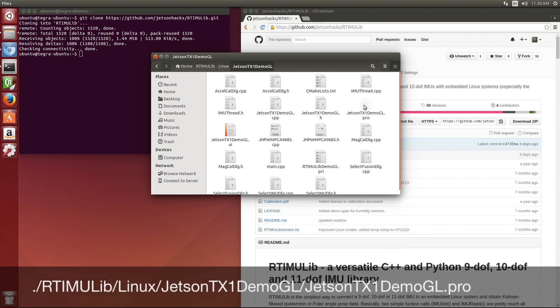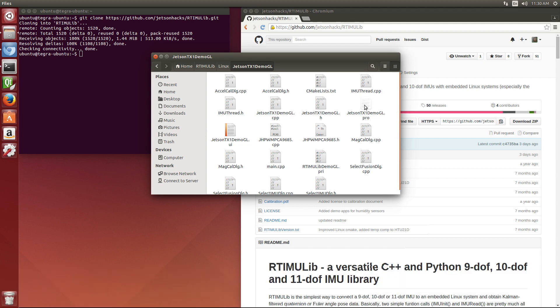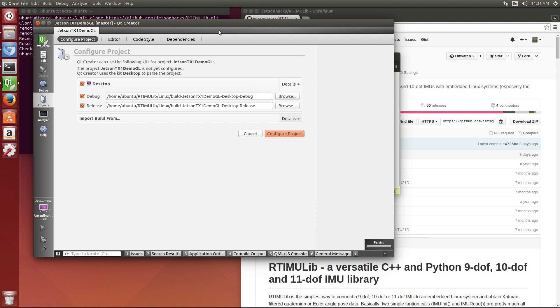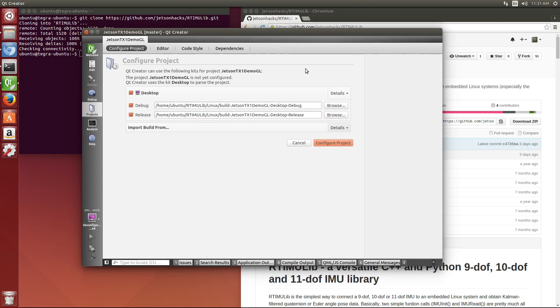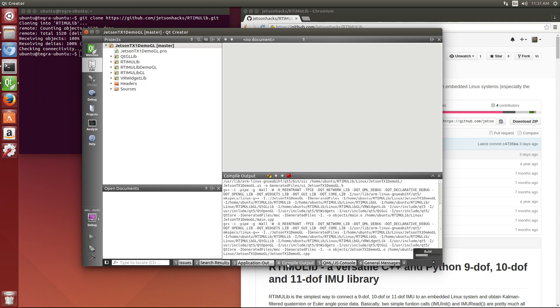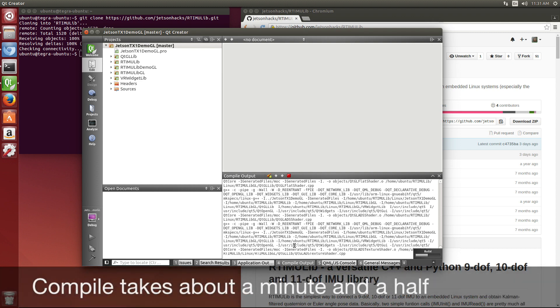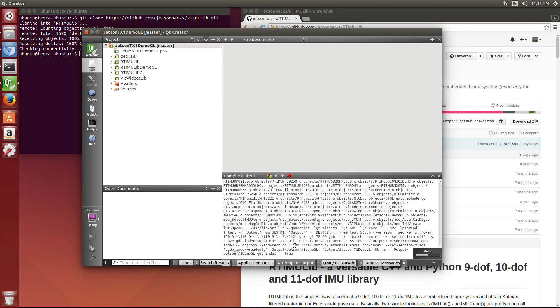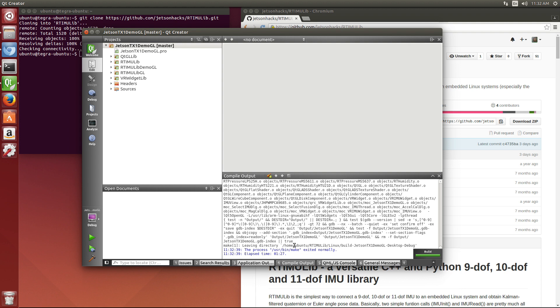We're going to use Qt to open up our little project here. It asks us to configure the project — we'll do that. Now we're going to build it. All done.